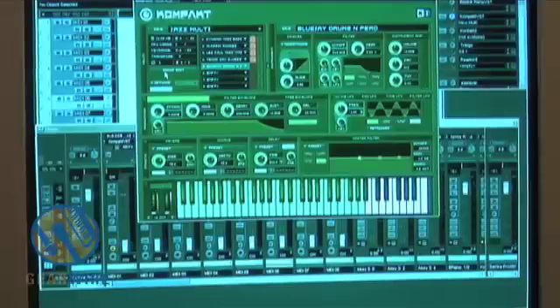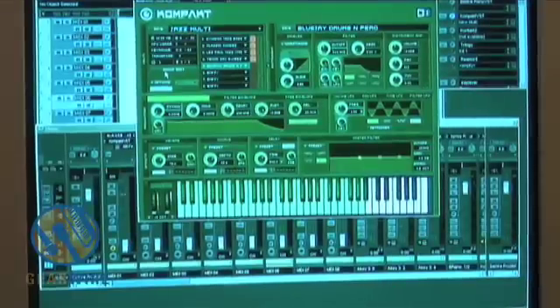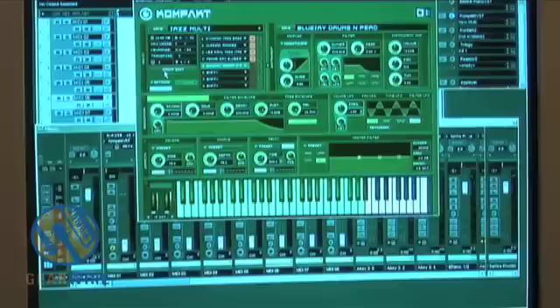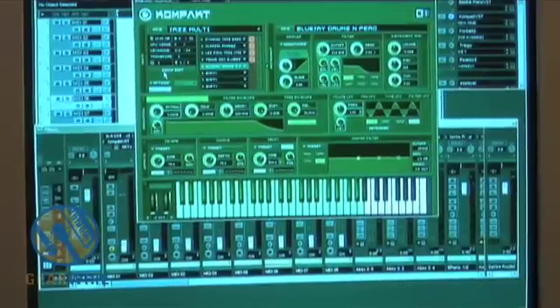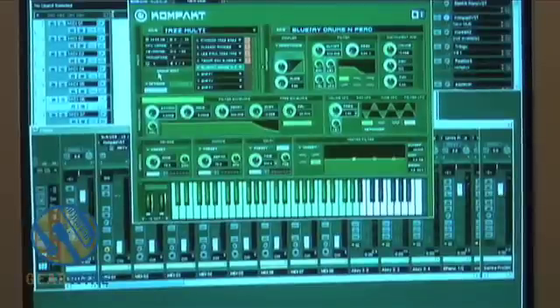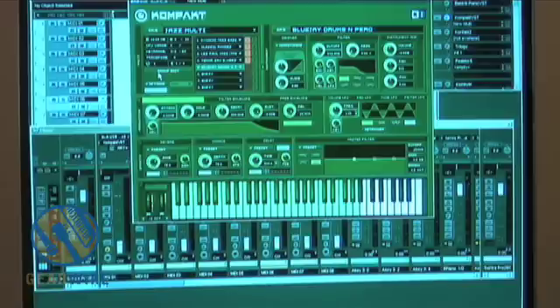So pretty straight ahead. Basically, this unit called Compact gets its name from being able to have all these different instruments in one small soft synth that you can access really quickly. That's one of the big advantages of using soft synths — saving us time and money. Because otherwise I'd have to go out and pay a Rhodes player, a saxophone player, a drummer. That's the last thing I want to do. So check it out — it's called Native Instruments Compact. Thanks for watching.